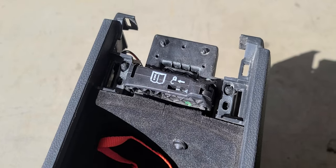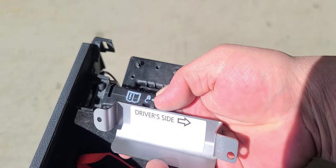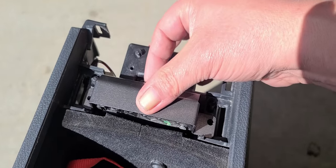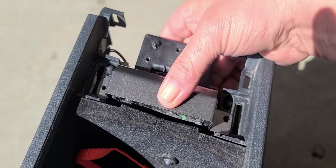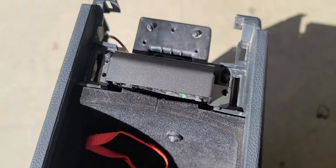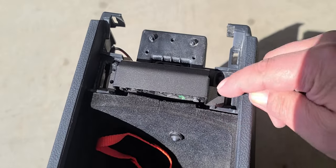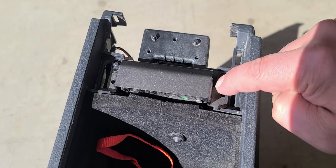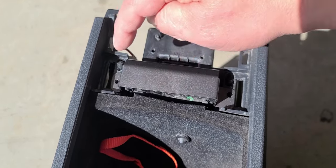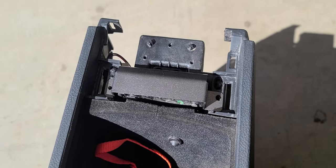Now that we have removed the two screws, we'll take our plate, look for the driver's side marking, line it up, and push it down a little bit. Make sure the holes are lined up on either side, then reinstall the screws. When installing the screws, start one in about halfway, then start the other about halfway, and then go ahead and tighten them both all the way down.